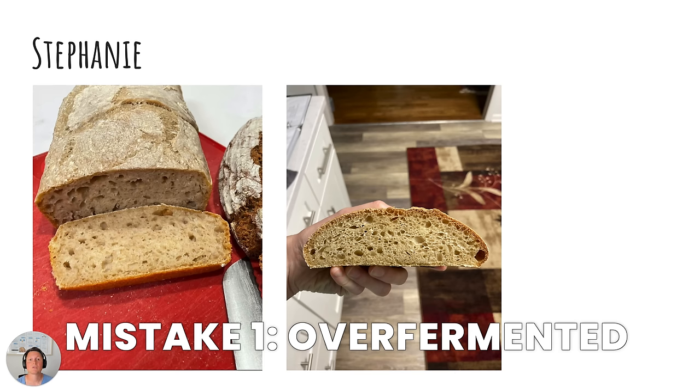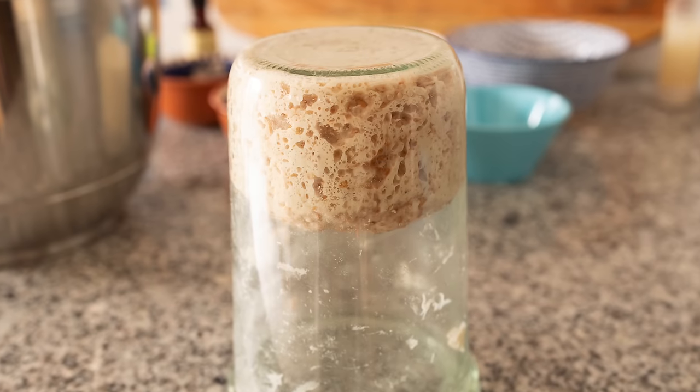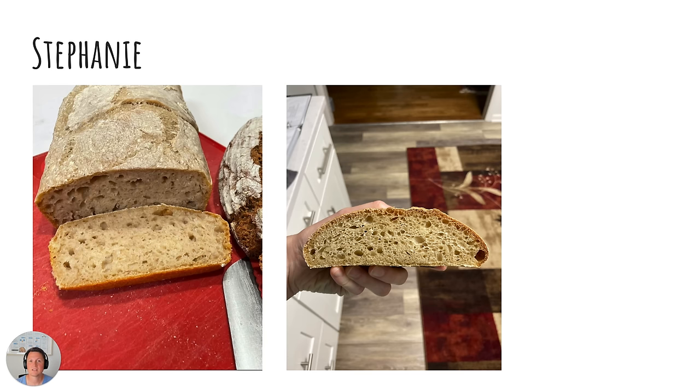This means that your sourdough dough has been sitting there for too long, or it could also be that your sourdough starter is not active enough. Try to reduce the fermentation time or apply a couple more feedings to your sourdough starter. With each subsequent feeding your starter is going to become better at fermenting your dough. One feeding per day will help give you a better yeast-to-bacteria balance. Another great trick is to use a stiff sourdough starter — around 100 grams of flour and 50 to 60 grams of water. It's very stiff but this boosts the yeast activity a lot.